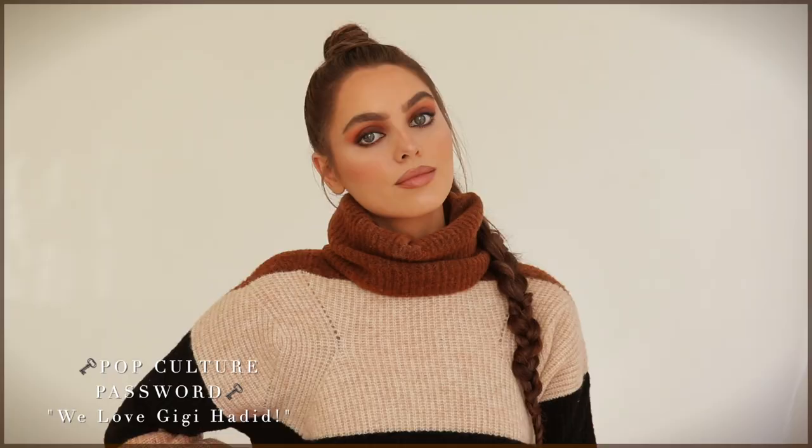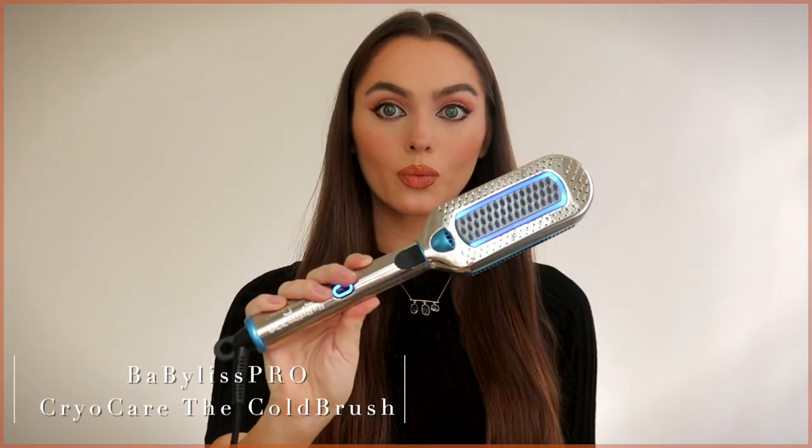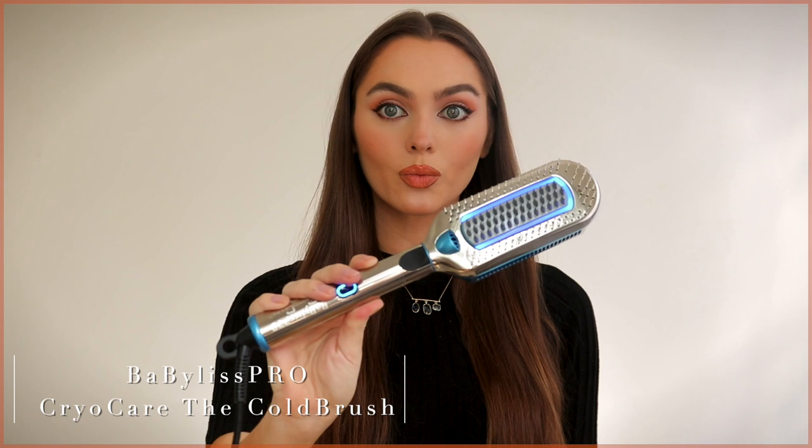For the pop culture password, comment 'we love Gigi Hadid' because that is who this look is inspired by, as well as a neck style for fall. Look number two: we are doing some cute bubble braids, and I wanted to try the Cryotherapy brush by BaByliss Pro. This is a product I've seen reviewed a couple of times but feel is kind of misunderstood.